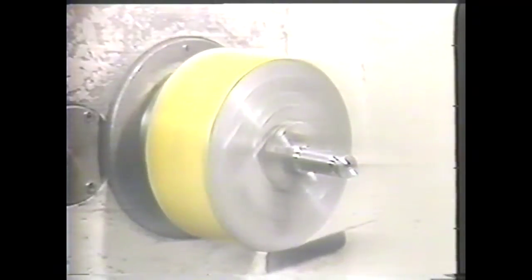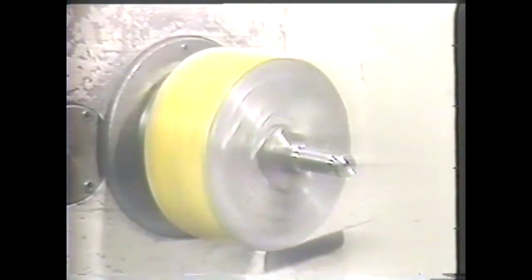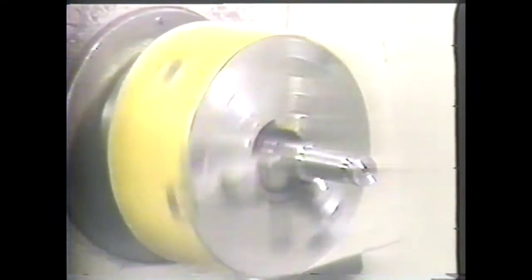This is a three-jaw universal chuck. The jaws move in or out simultaneously and are always the same distance from the center. Because the jaws move together, the three-jaw chuck can be relied on to keep the work properly aligned. It is, however, limited to holding cylindrical workpieces.